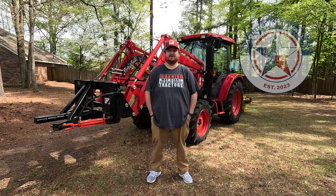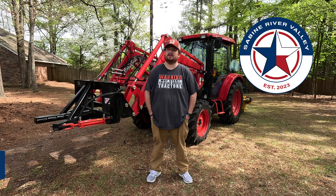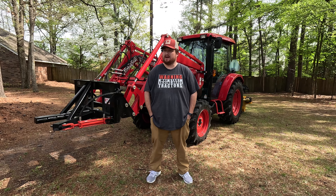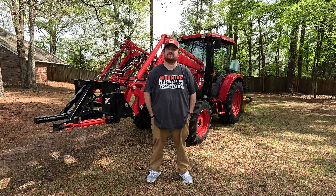Hey, what's going on folks? Bienvenue. My name is Wade and this is Sabine River Valley. It's the end of March right now and the weather seems to have turned the corner. We are getting a lot of rain and things are starting to grow. The leaves have come out and that means there's going to be a lot of grass to cut here also.